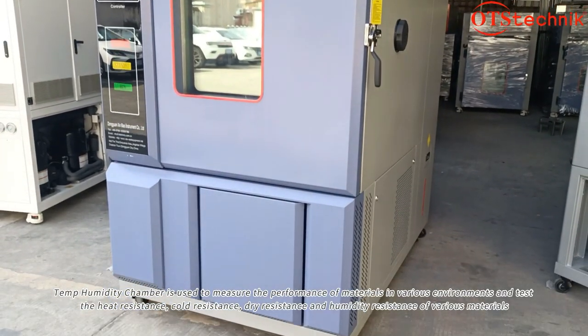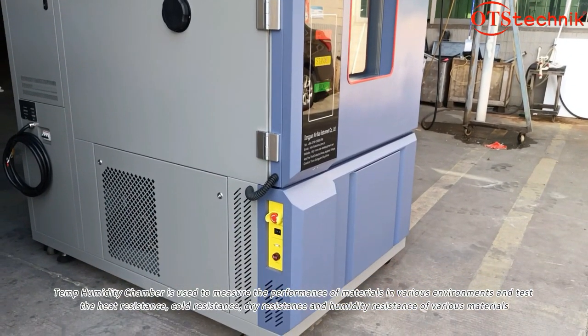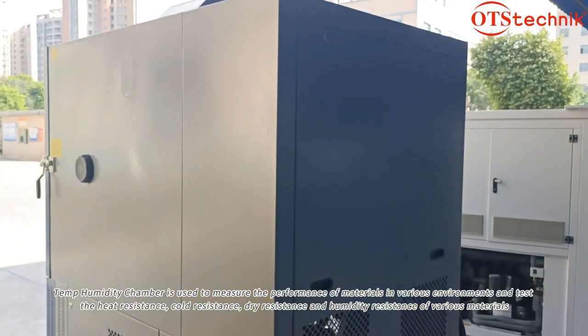A temperature humidity chamber is used to measure the performance of materials in various environments and test the heat resistance, cold resistance, dry resistance, and humidity resistance of various materials.